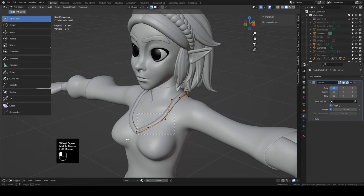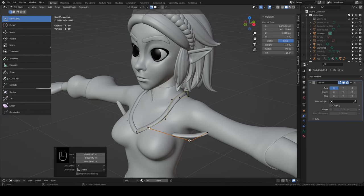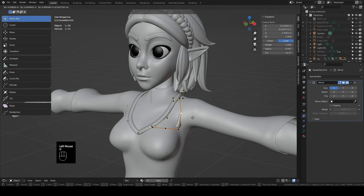Add a mirror modifier. Select these verts, Shift+D to duplicate, bring them out. Get one close to the corner where the boob comes up to the armpit, put one up where it comes back in. Select these, right-click and subdivide to get extra handles to work with, then start twisting them. Don't worry if you can't get them perfectly aligned — the plan is to change the bevel reference to something flat and use a solidify on it later.